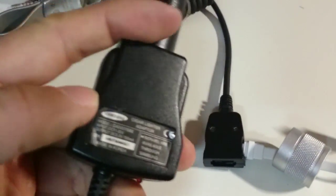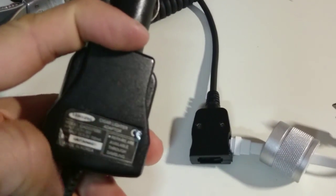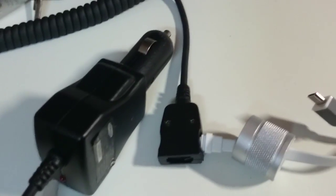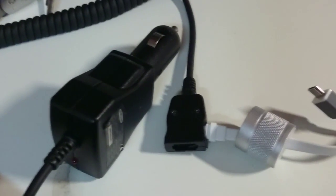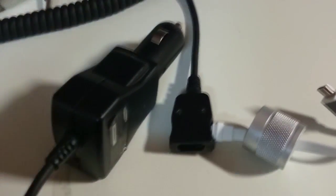This combination has only about 700mA output, but it is 5V so it will work on most smartphones. It was just sitting there unused, so I was able to combine it with the cable from the other charger and make a working USB car charger.